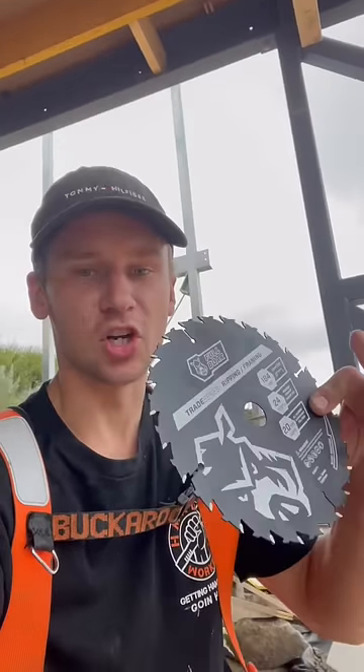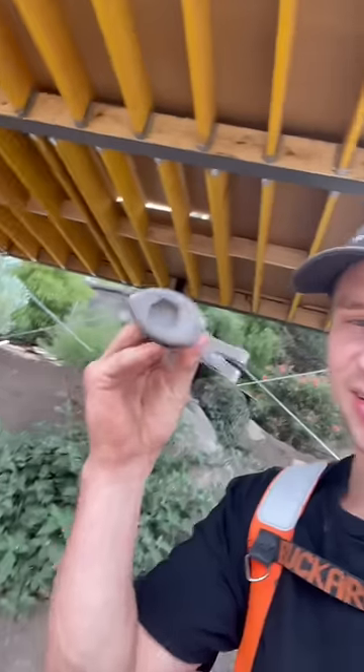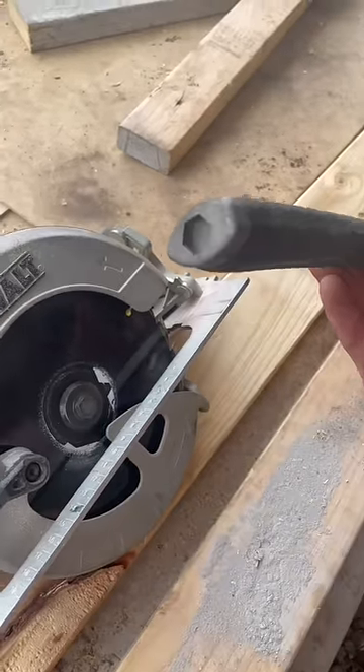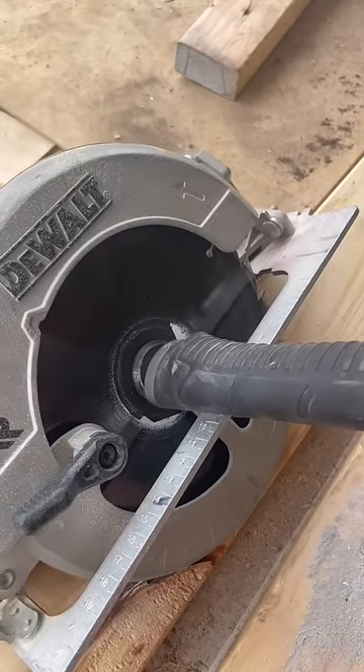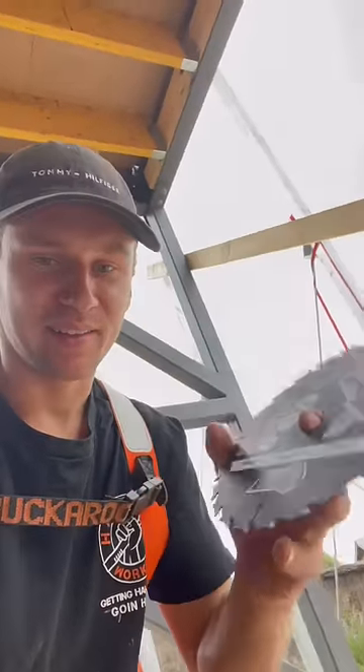Before I start, I'm going to put a new sharp blade in — and that's another function this hammer has. There's a little socket bit at the end, made for changing saw blades. These blades are about eight dollars from Bunnings, so if you're a framer I recommend getting them. Save yourself some dollars — they do cut well.